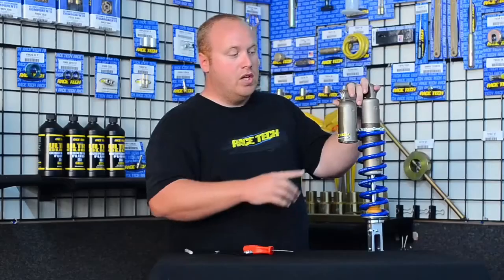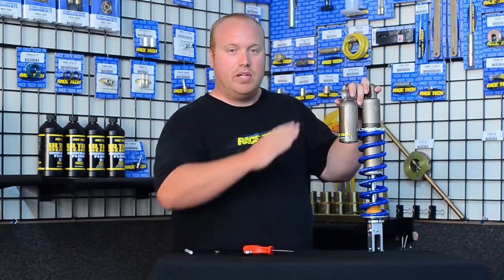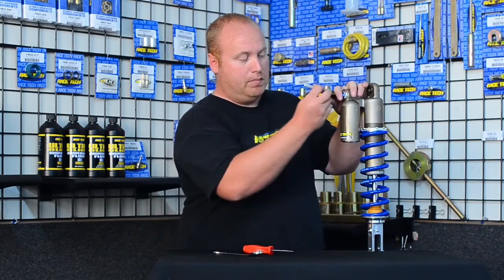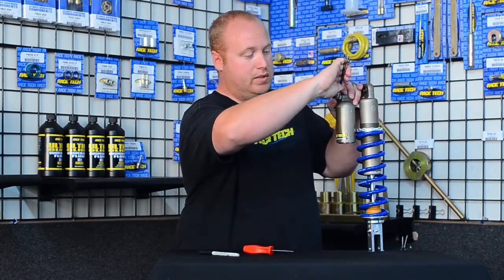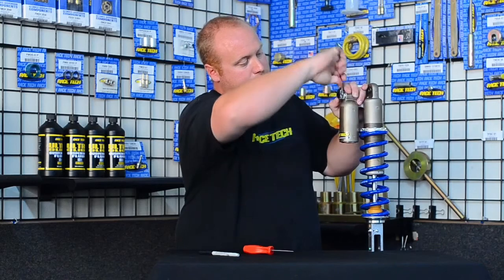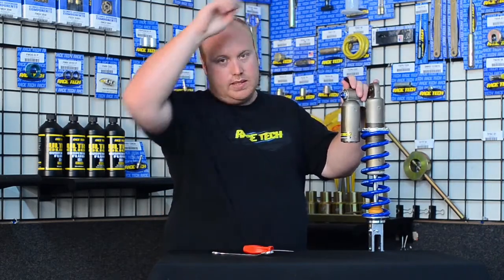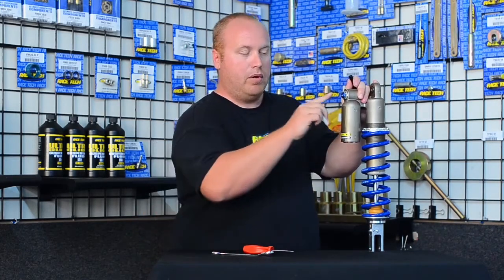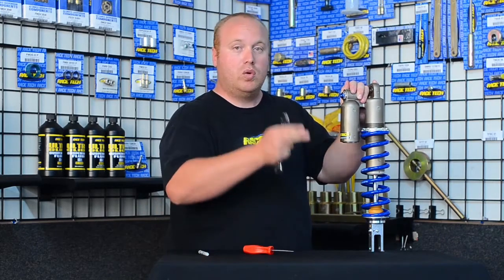Now we'll look at the high speed adjuster. Some shocks have a dot on it to show where it's currently located — that works, but you never know exactly where it'll index. So first count how many turns it takes to go in. This adjuster does not have clicks; screwing it in I get a half turn, one turn, one and a half, two turns. To make testing easier, I recommend putting a small black line at 12 o'clock on the face. You never put a wrench on the face so it will always stay there, and you'll always know where zero is and whether you're at a quarter or half from that point.